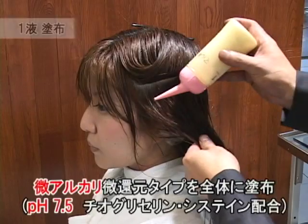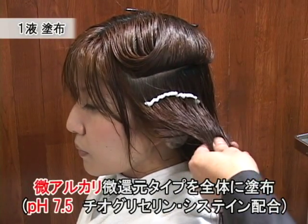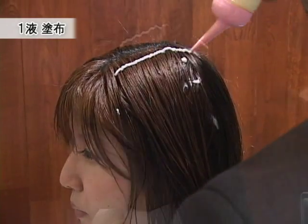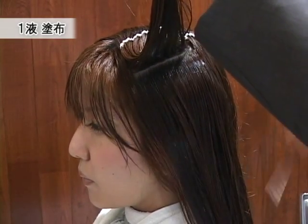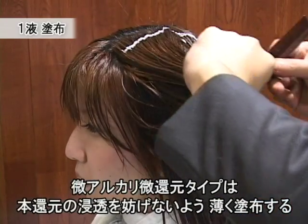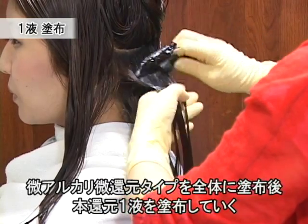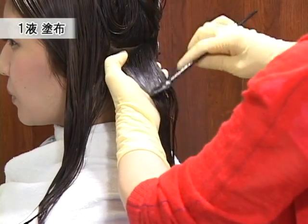薬剤はS2に作用するシステアミンタイプのお薬を選択していきます。薬剤を塗布する前に、髪の毛が均一に浸透するようスチームを当てていきます。顔周りに細毛が多いので、顔周りから塗布していくことをおすすめします。根元に塗ったものをコームツールで伸ばしていきます。このことによって、ハケで塗るよりも薄付けでつけることができます。本還元の薬剤を後ろの襟足から塗布していきます。